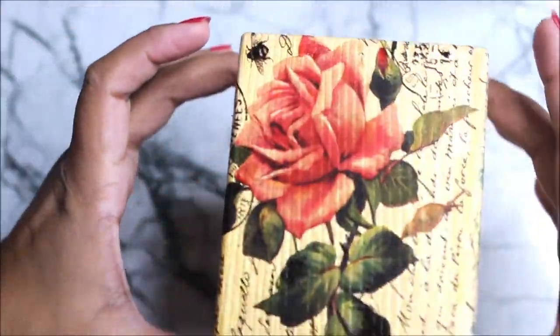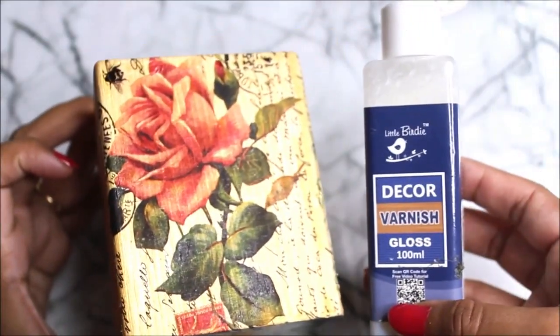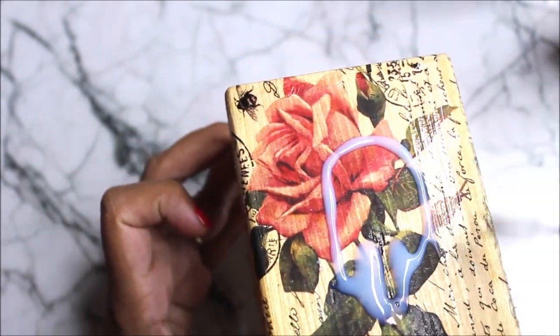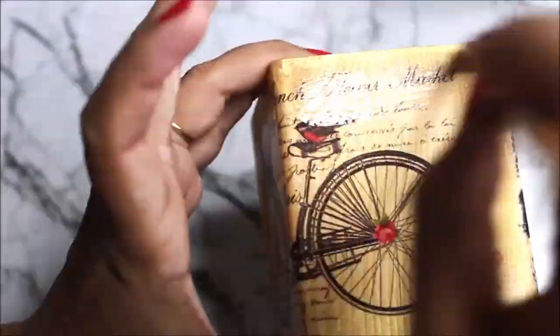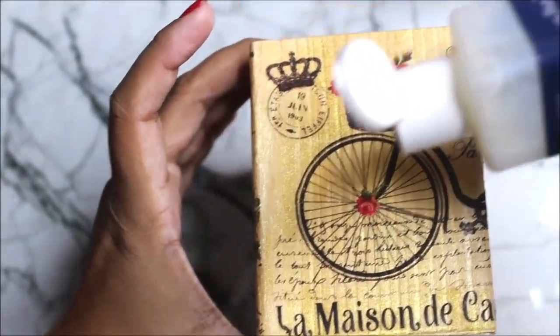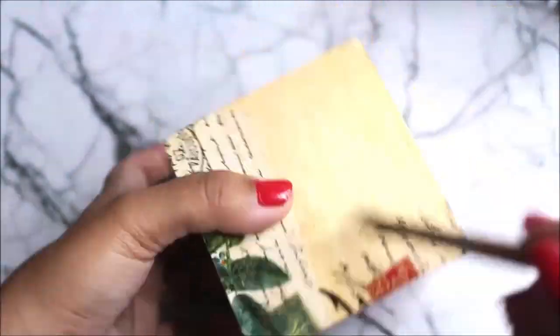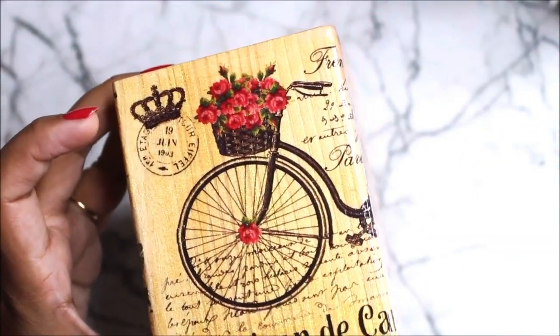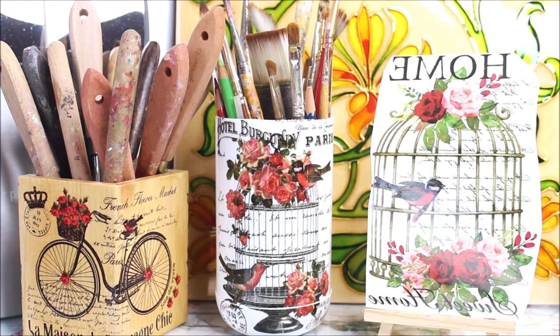After placing the deco sheets on all four sides, this is how beautiful they all look — I absolutely love the finishing. Now there's just one last step: applying decor gloss varnish to secure the transfer sheets on the surface. Pour a little varnish and, using a flat brush, gently spread it over the entire transfer. This also adds extra shine and makes the decor long-lasting. You can clearly see the beautiful shine it gives. Let the varnish dry completely for at least 24 hours.